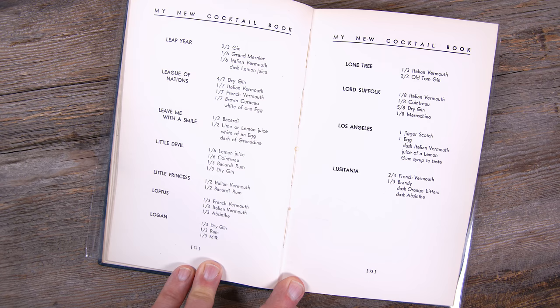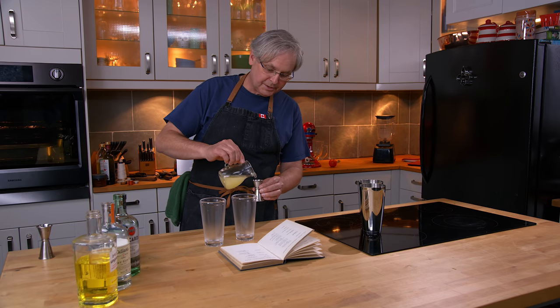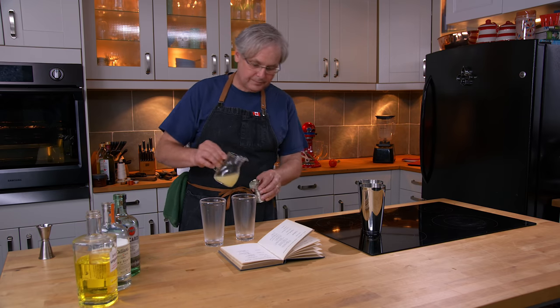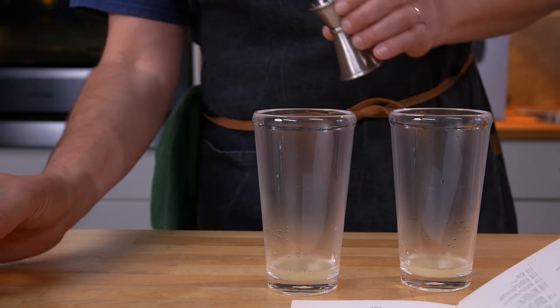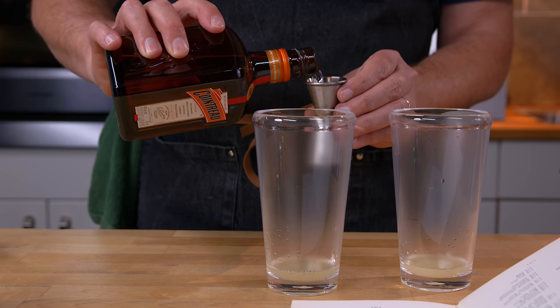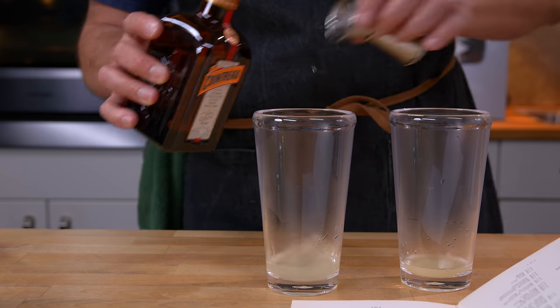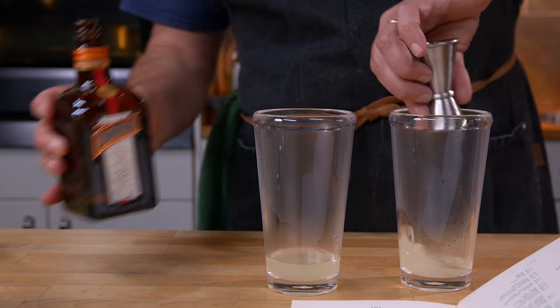So this is called the Little Devil. It has lemon juice in it, so I'm going to shake this cocktail. We're going to start out with half an ounce of lemon juice in each — I'm making two cocktails slightly differently, but the same amount of lemon juice in each one. Then it calls for Cointreau, but I'm sure you could use any Curaçao or orange liqueur that you wanted or liked.